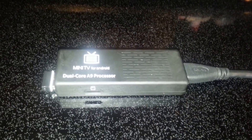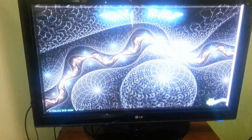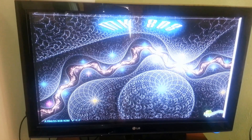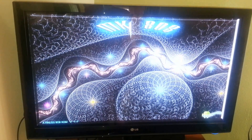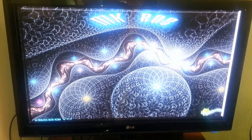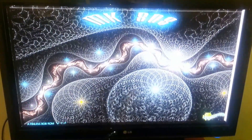This is a review of the Android MK808 Mini TV with the dual-core A9 processor. When my device originally came, it was loaded with Android 4.2.2. I went and changed over to the Finless ROM, which seems to run a whole lot smoother, runs a lot better, and gives you root access to the device.